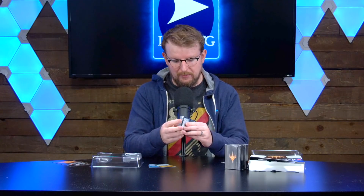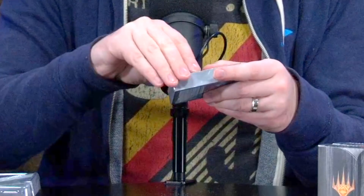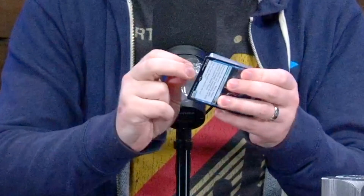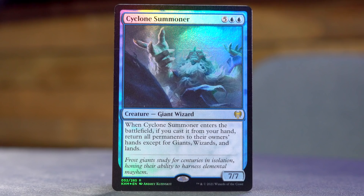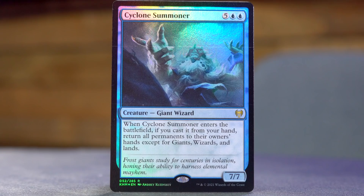Let me take a look at the rest of the Cyclone Summoner deck — if I can figure out where the little rip tab is. Got there. All the rares are at the top. This is a red-blue deck. We've got the foil Cyclone Summoner, which is five blue blue for a 7/7 Giant Wizard. When Cyclone Summoner enters the battlefield, if you cast it from your hand, return all permanents to their owner's hands except for Giants, Wizards, and lands.